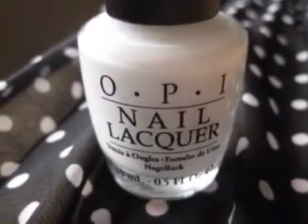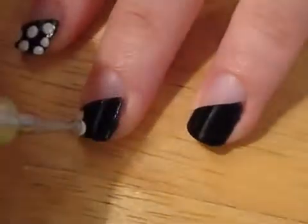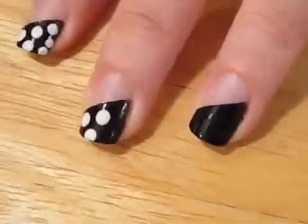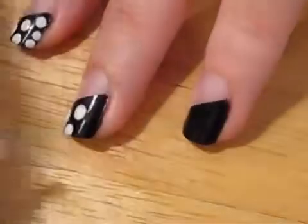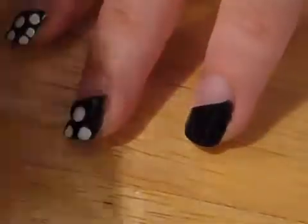Put a blob of white polish onto paper and dip in your dotting tool. Then add some random polka dots over your black tips. If you don't own a dotting tool, click the box in the lower right hand corner to learn how to create your own just by using items from around your house.